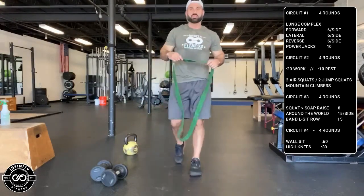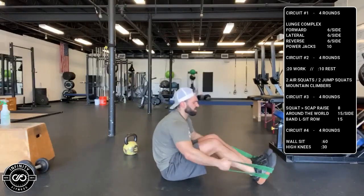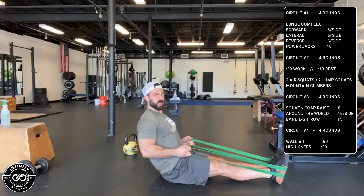Then you'll need your band for the L-sit seated row. Loop it around each other, put the bottom of your feet against it, fully extend your legs, sit them straight, and draw your elbows back. That's your L-sit row — get 15 of those.